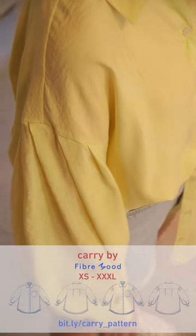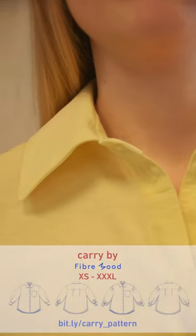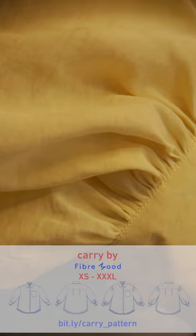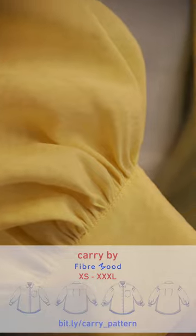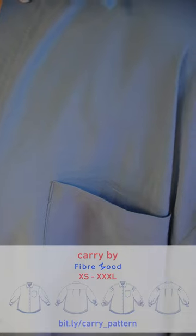Shirts are really well suited to wovens given the details on the collars and the cuffs — cottons, linens, viscose or silk for a drapey effect, or something with more structure. You could even make Carrie in a fine corduroy. Broderie Anglaise would also be a very nice choice.